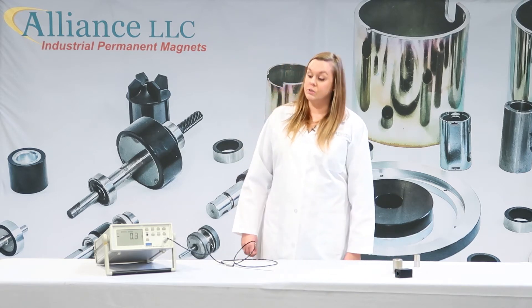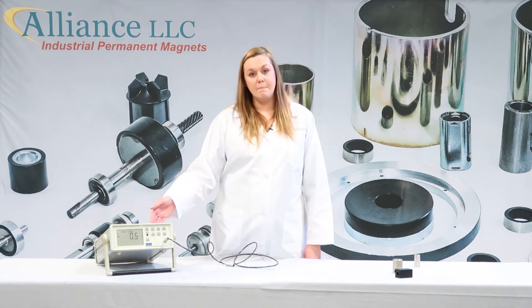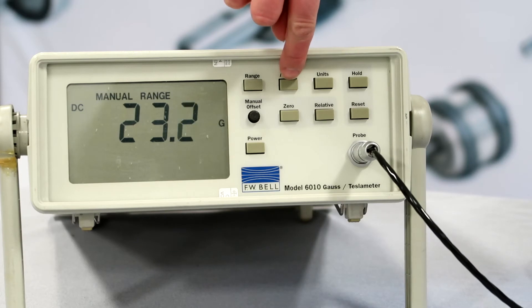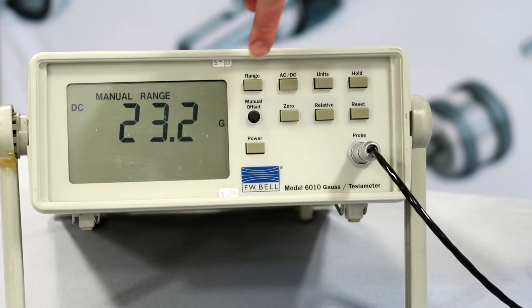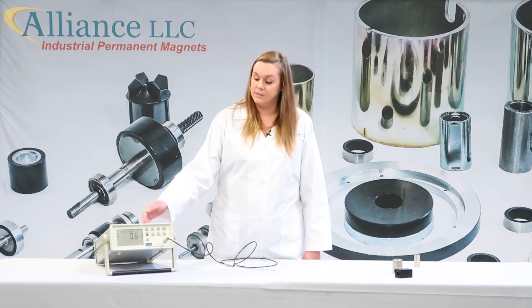After you do that, you can choose your functions on your gauss meter. For permanent magnets, you always want to choose the DC function. Your units can be in either gauss or Tesla, and your range can be set on auto range, or you can choose your range according to the magnets that you are testing.